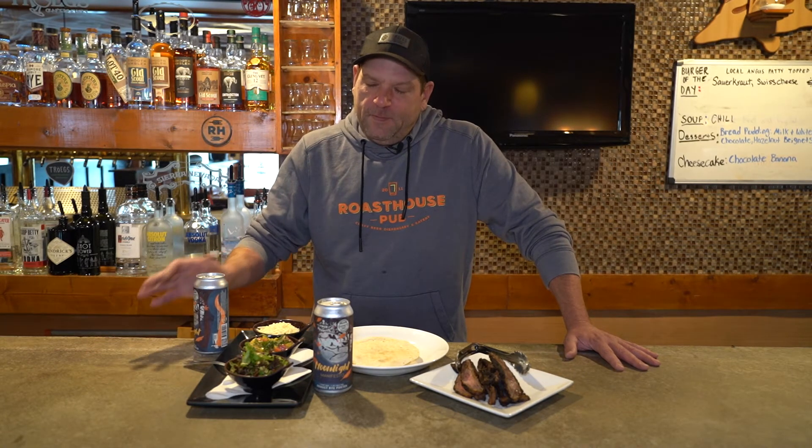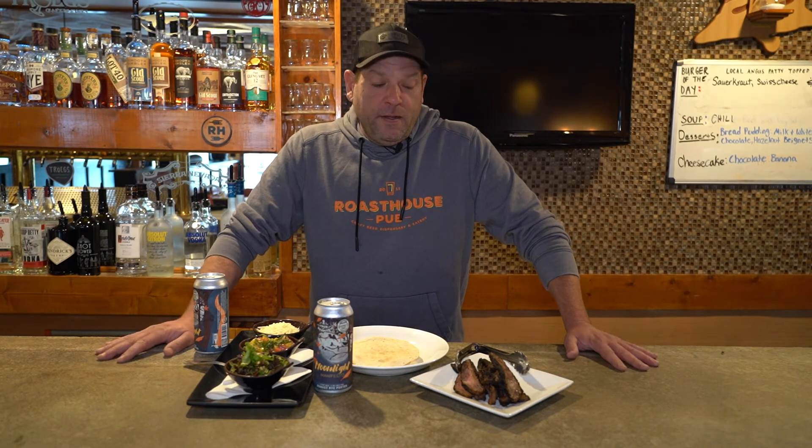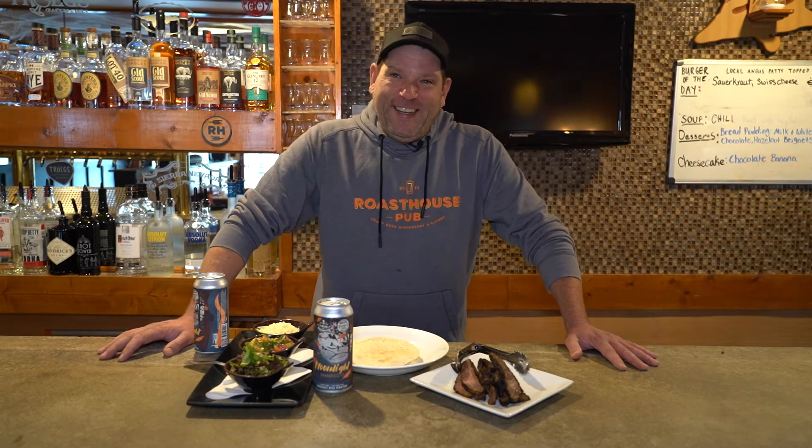What did you whip up for us this time? So this time I kept it simple in terms of making sure that this particular recipe could be used by everyone. I went with a Moroccan rub — and I think by everyone he means me because I'm inept. Of course, you are the first in mind. He dumbed it down for me this time.